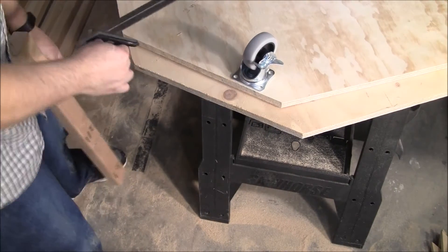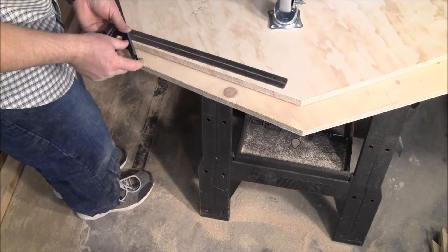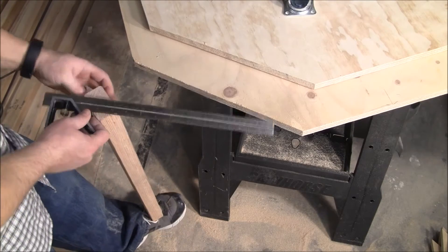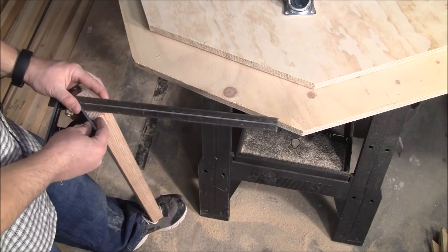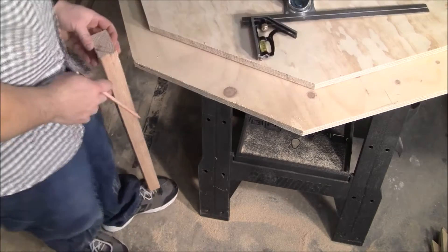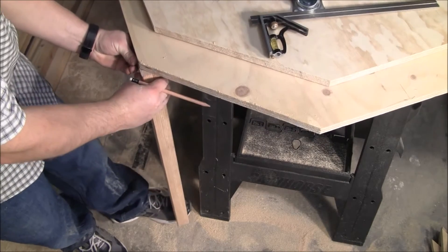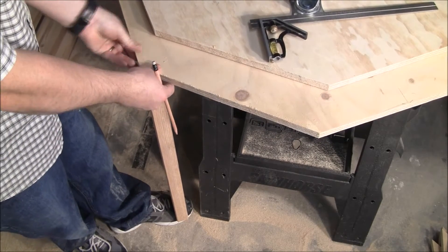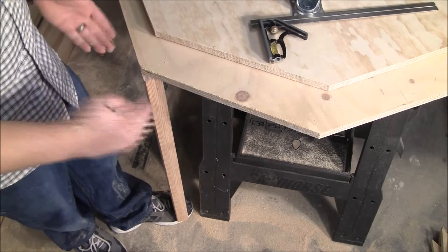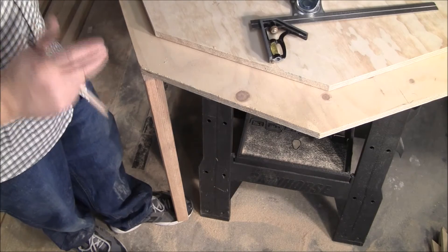Remember earlier that we used this 45-degree angle to cut this. Well, if we employ the same thing here and we get a 45-degree angle marked on here, you can see that we could use it for our structure and it would be able to support two planes. That way it would be easy to screw the sheeting on the sides.